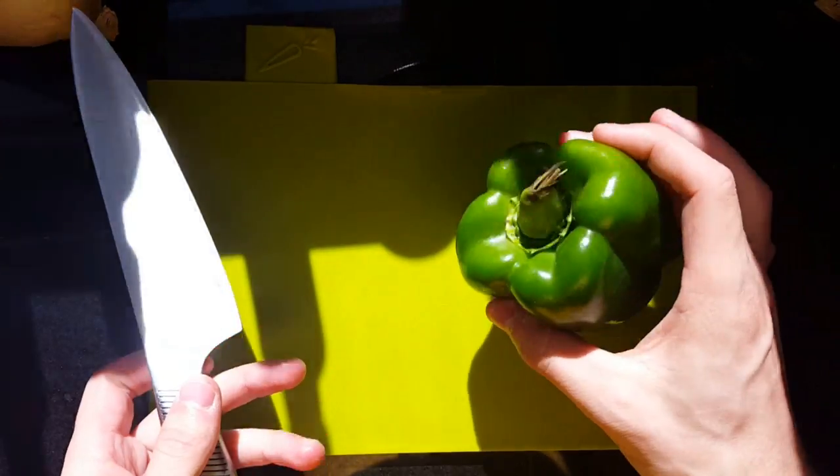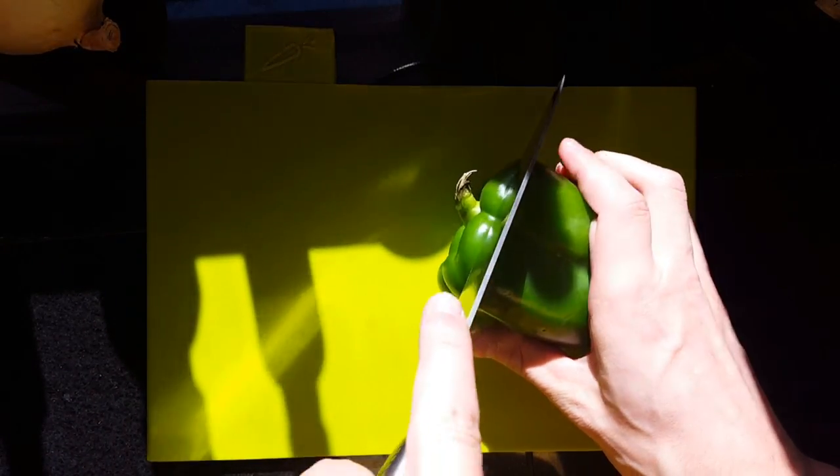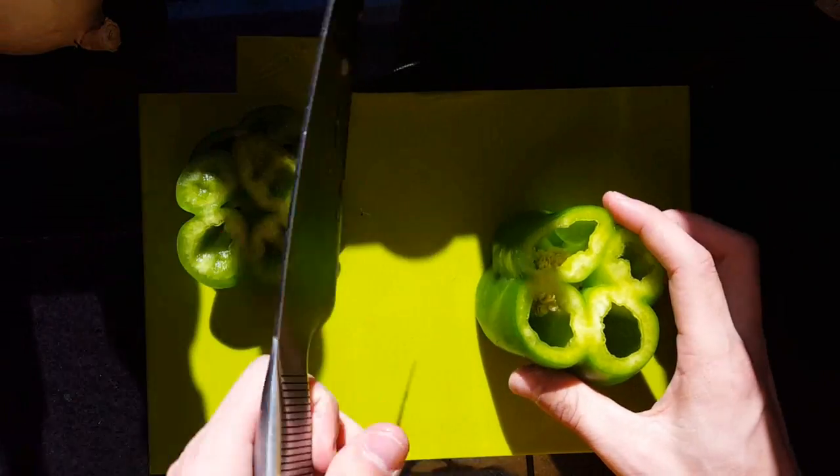Welcome back, guys. We are going to be box cutting a pepper today. Traditionally, you'll start with the top — kind of get rid of that. You can use it later if you'd like, as it's totally palatable.